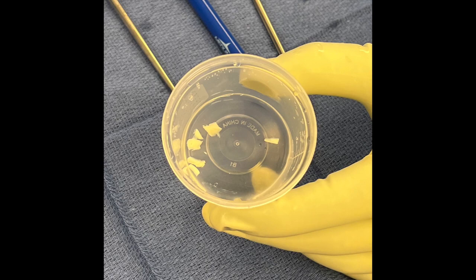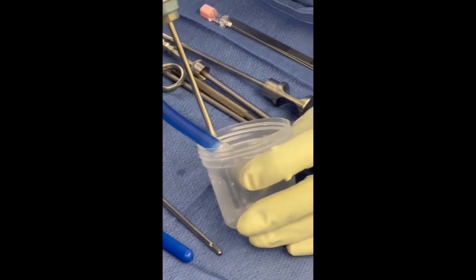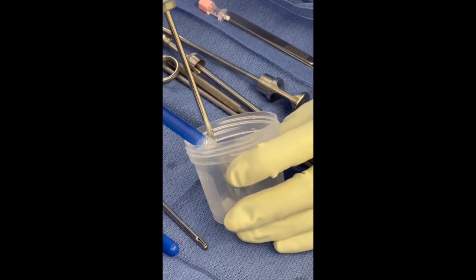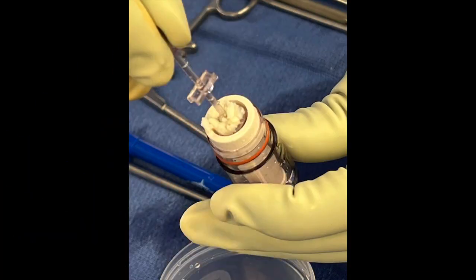After exposure, a biopsy gauge is then used to harvest a segment of healthy cartilage from the lateral intercondylar notch. This is placed in a specimen cup with saline. The cartilage is then minced using an arthroscopic shaver and gathered in an attached tissue collector. This is set aside for later re-implantation.